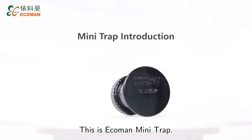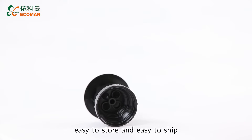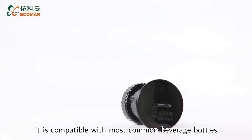This is EcoMan Mini Trap. As its name implies, this trap is really small, easy to store, and easy to ship. With multiple adapters, it is compatible with most common beverage bottles.